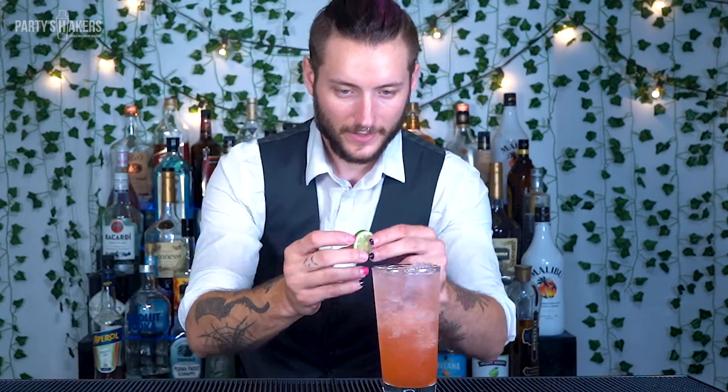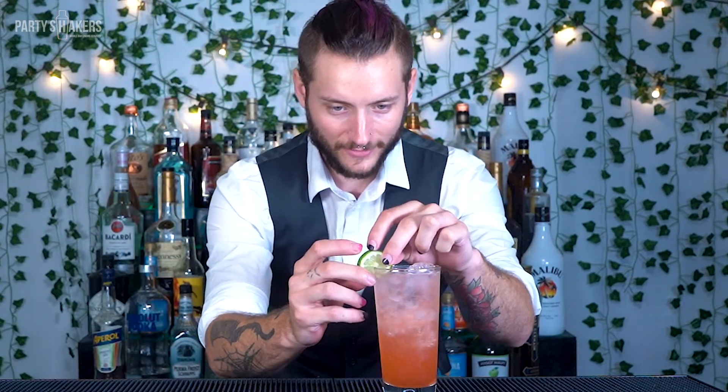And then last, just to make everything nice and pretty, we're going to put a nice little lime for our garnish. Now that we're done with the Jasmine's Cooler, it's time to try it.